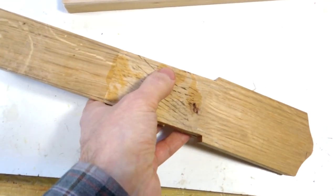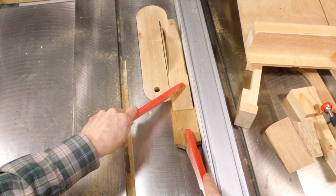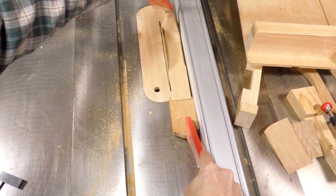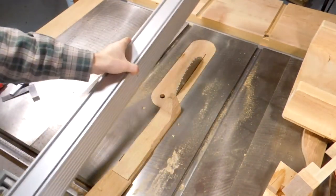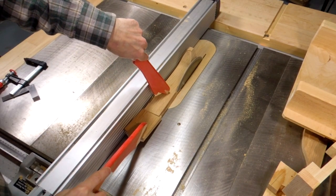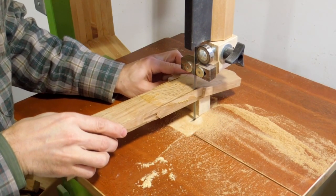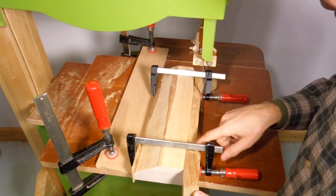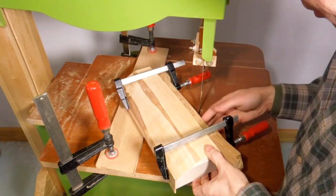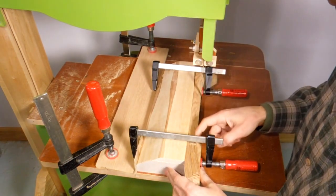Next I want to taper this neck just a little bit, and I'll do that on the table saw. I want to put a slight taper on this neck - this would have been easier if I had done that earlier. What I've done is clamped it to this block of wood and put a shim on this side, so this acts a bit like a taper jig so that I can bandsaw a taper on here without doing it freehand.